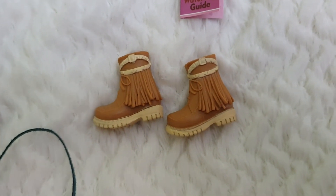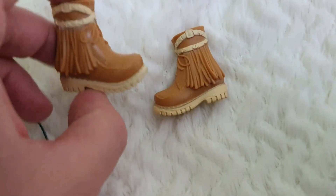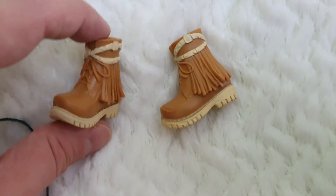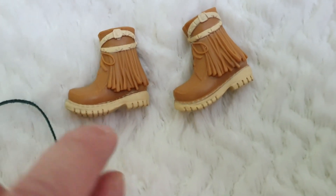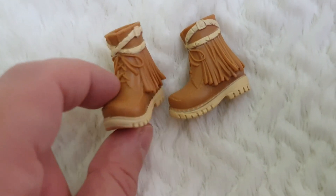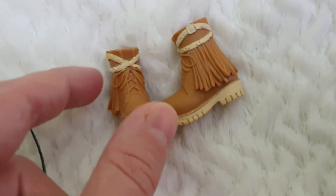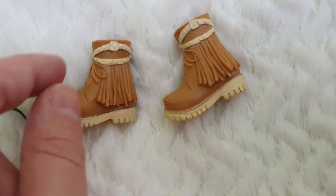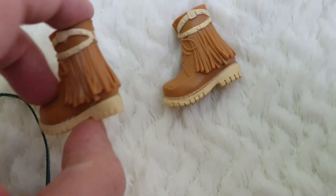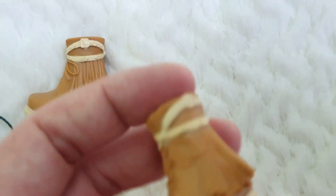Then we have these boots which are just so amazing. They're basically supposed to be like boots you would take on a hike. They have painted details around the sole which is really nicely sculpted as well, and then these straps that go all the way around. They also have a really nice fringe pattern, which is so cool.